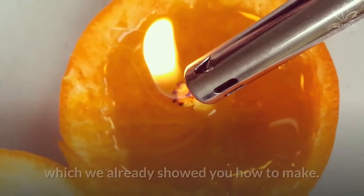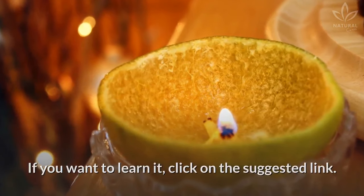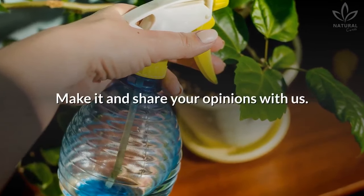You can also make an orange candle, which we already showed you how to make. If you want to learn it, click on the suggested link. Did you like this recipe? Did you know this homemade insecticide? Make it and share your opinions with us!